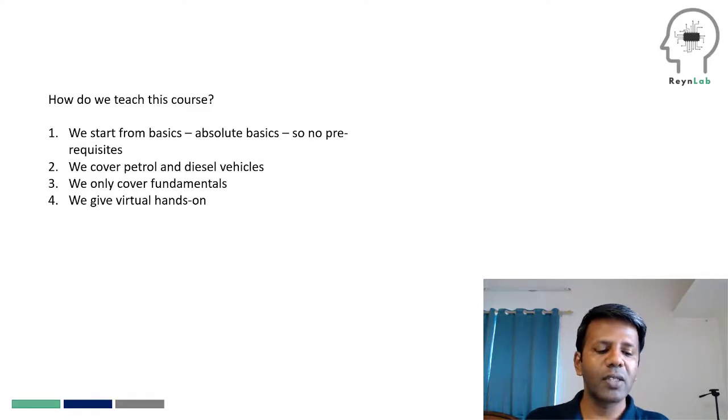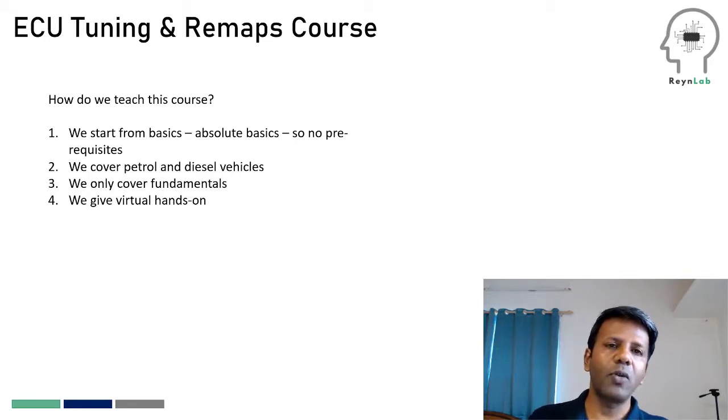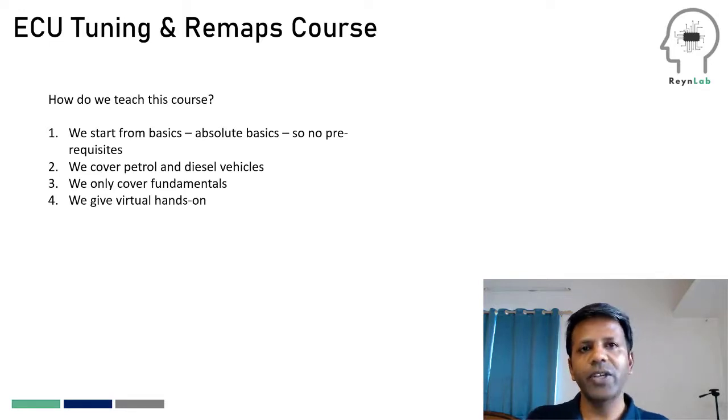For these learners, the next question would be how do we teach the course? I've been personally teaching this course for the last four years and it has evolved over time. We've come to a point where we are able to teach this course even to a school student who just completed their seventh or eighth standard — that's the basic level of education you need. We start right from the basics and don't expect any prerequisites from you.